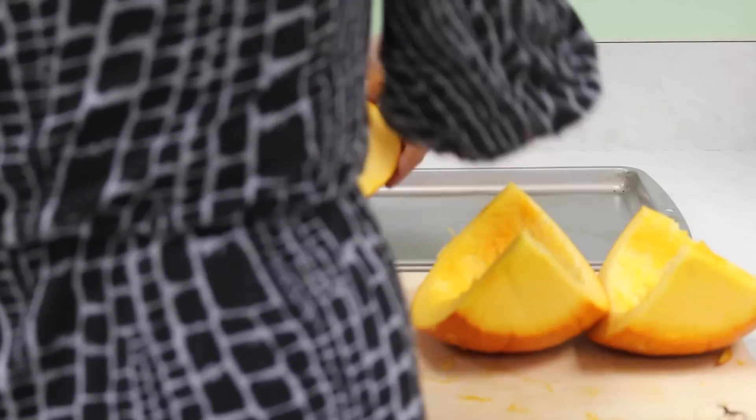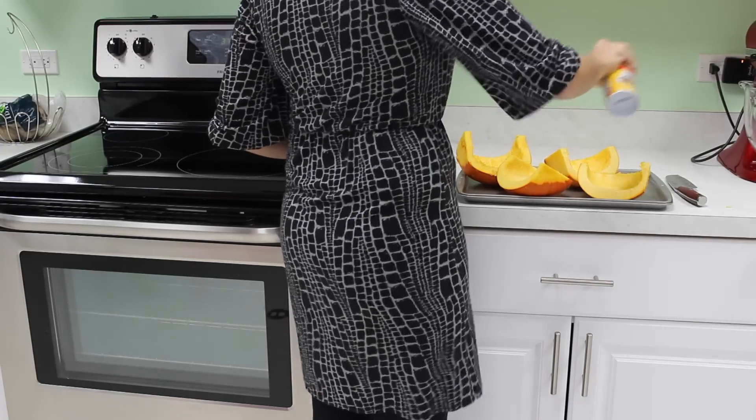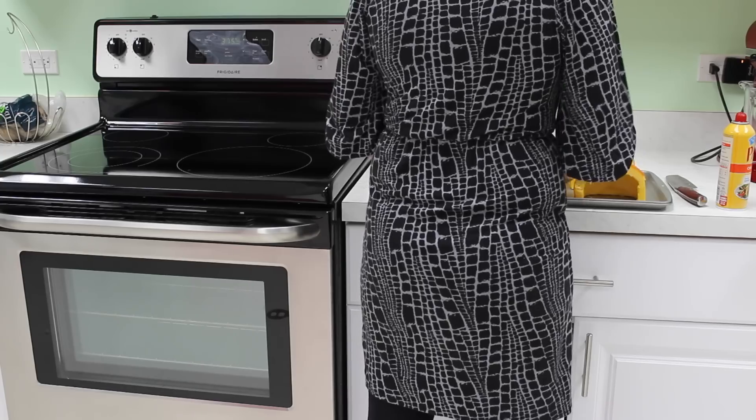Place the four pieces of pumpkin onto a baking sheet. Then coat all of the pieces and the sides with non-stick cooking spray, making sure you get it all over the pumpkin.